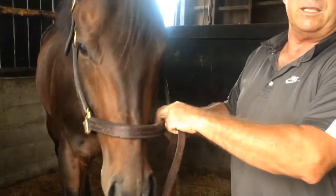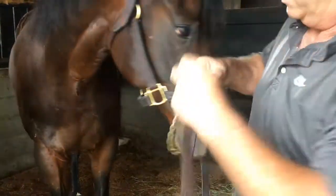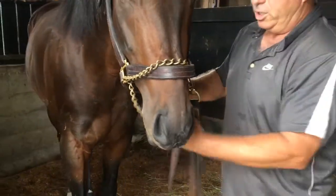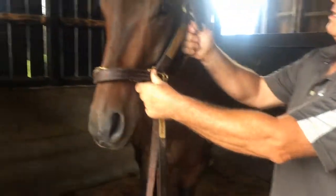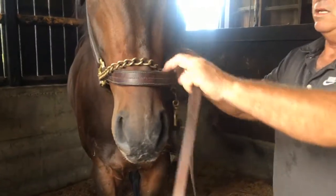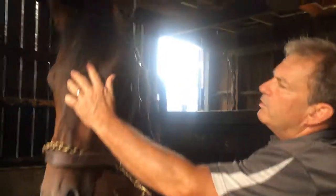For a horse that has kind of a nasty personality, you take the shank and run it around his nose like this and hook it to the shank. Some people like to put it up here, but to me that's a little bit too aggressive. In his case, he's not aggressive — he's going to be a nice boy for us.